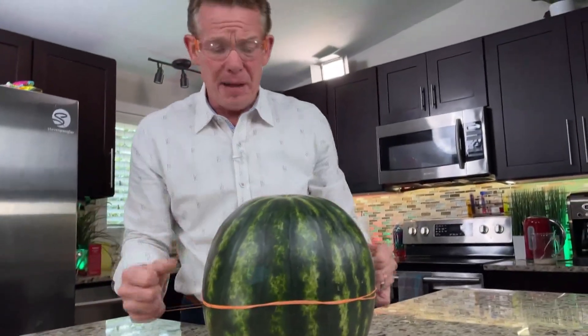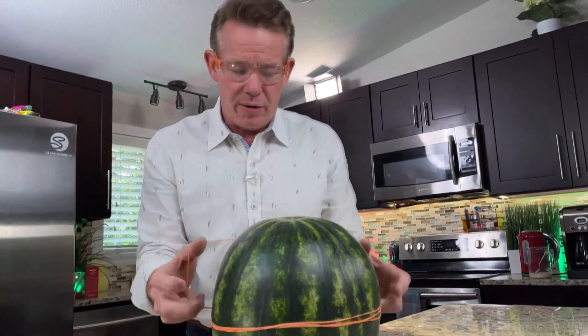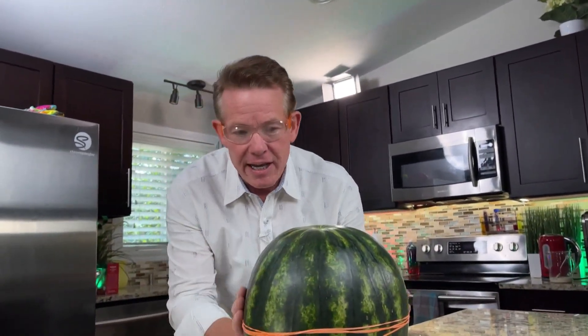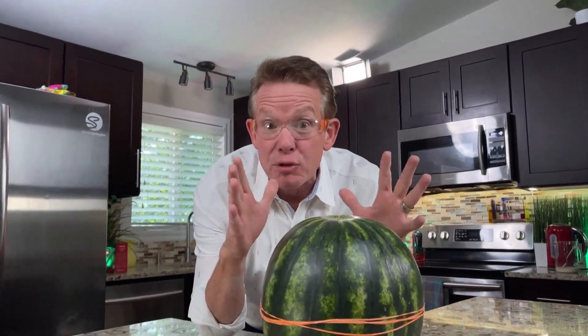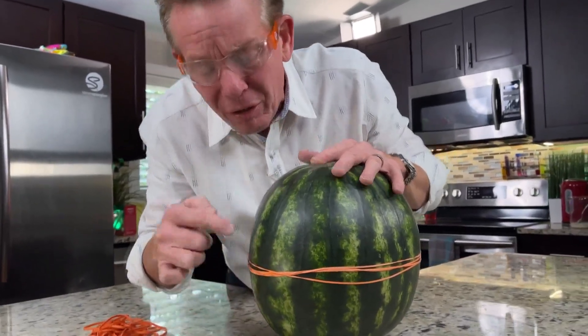Now, it's not going to be a problem at the very beginning. But after a couple hundred or so — maybe 20 minutes or so — you're going to start to see the watermelon shape change. It's going to start to push in in the middle. You're going to see little beads of water appear right around the middle.